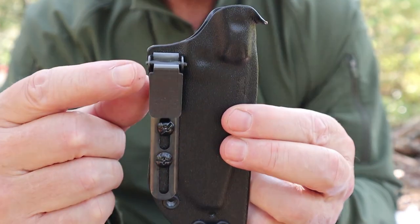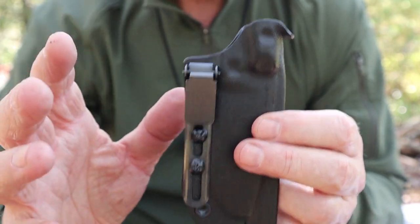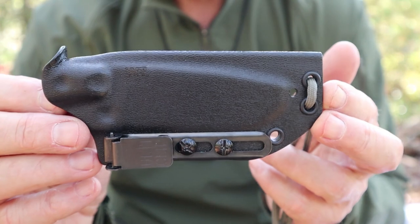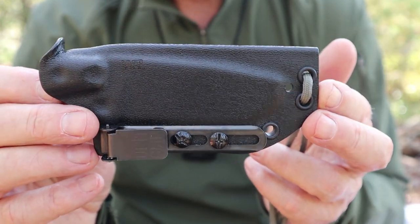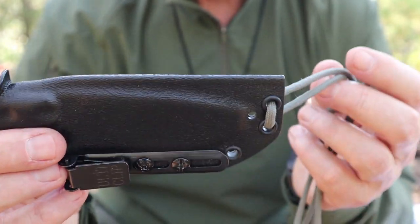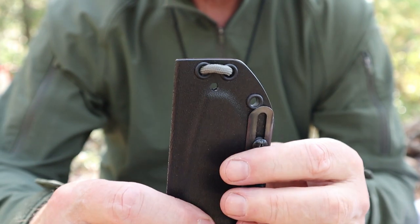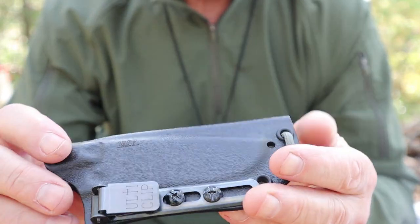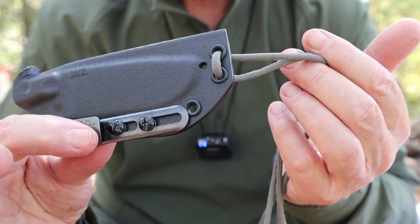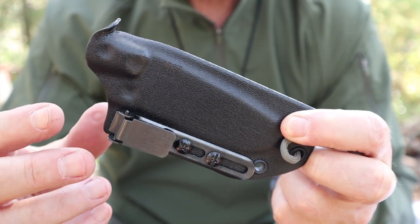I have it set up with an ulti clip for pocket carrying. I've been carrying this in my pocket, mostly around the house and out in the woods. You'll have to check the legalities in your area to see if you can carry a fixed blade on your belt or in your pocket. I like it because it does a great job of replacing a folding knife — much more capability but not much difference in size or weight. The other way I've set it up is neck carry, which is actually how I wore it into the woods today.